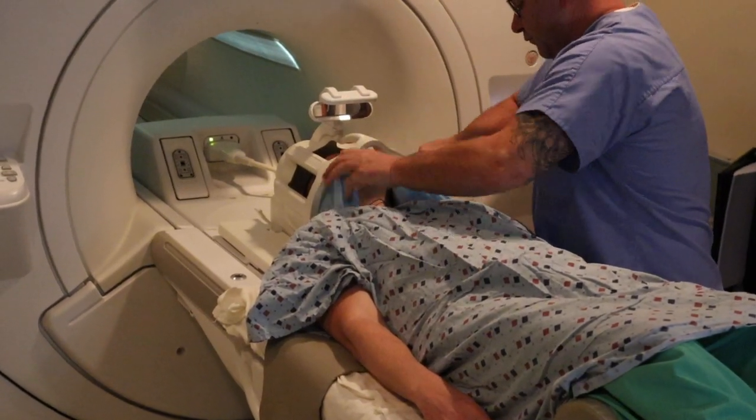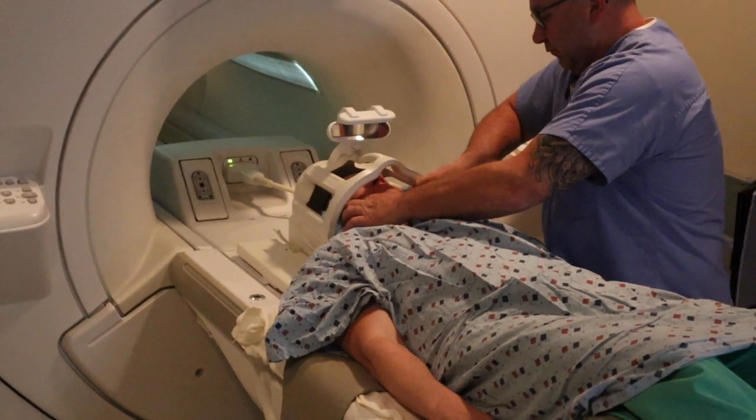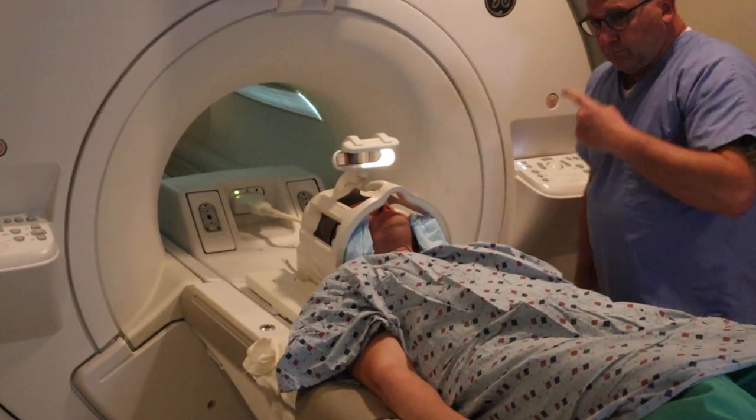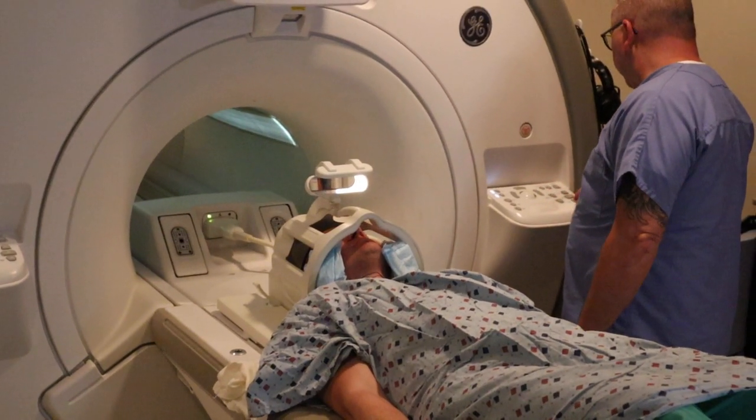The patient now has ear plugs in, we make sure the patient can see out, and we put some stabilizers to the left and right side of the head. This allows the patient to be comfortable and limits any motion during the scan.